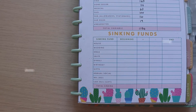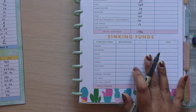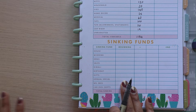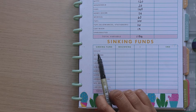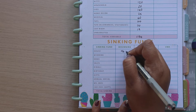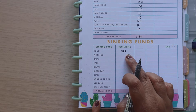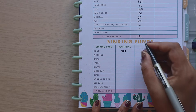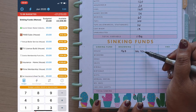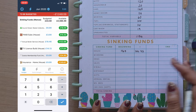Now for sinking funds — this is what they look like for June versus May; I definitely prefer this cleaner look. For house, the beginning balance is £967, and we have a boiler service this month that will come out of this. We put in £144.75, which includes Costco membership, Amazon Prime paid annually, car insurance, house insurance, and everything like that. For wedding, we've got £440 and we put in £83.